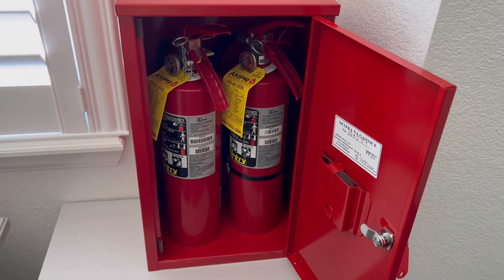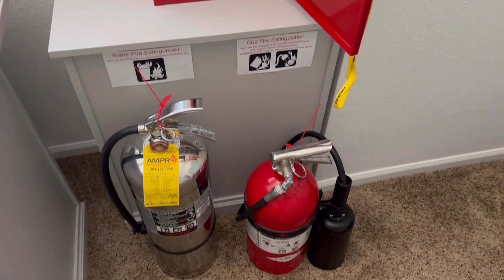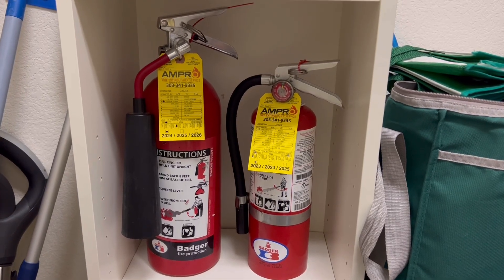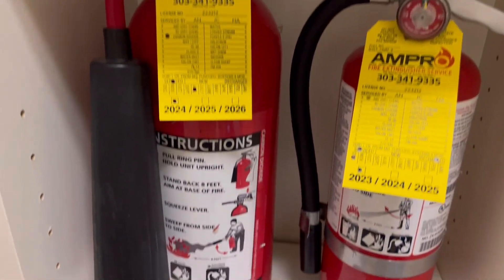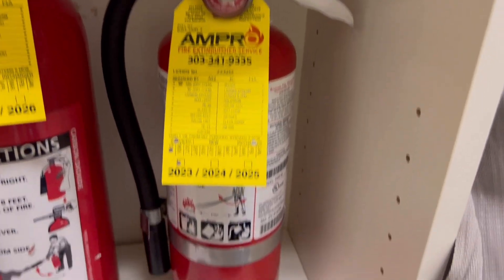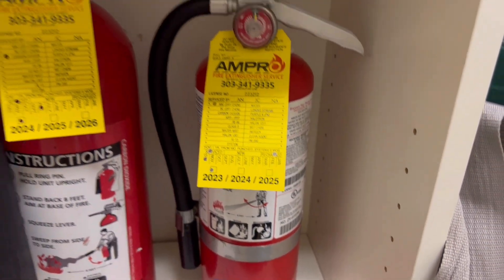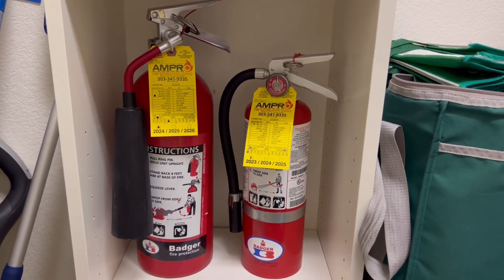That's what I have in my room protecting the upstairs of my house. Right here in the kitchen I have two fire extinguishers: this Badger 5 pound CO2 fire extinguisher, and then this Badger 5 pound ABC extinguisher. That is what I have protecting the kitchen.